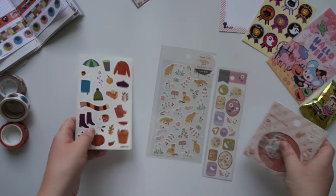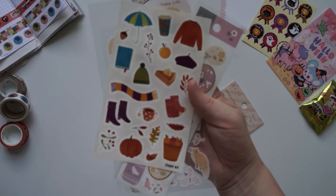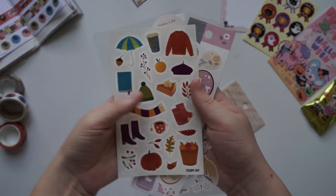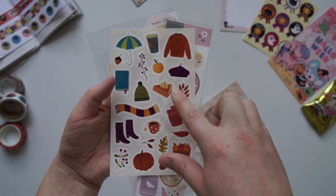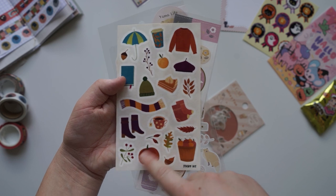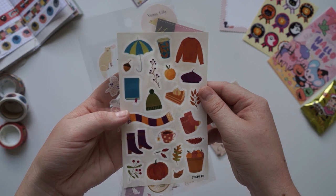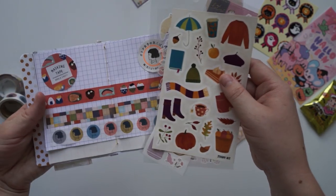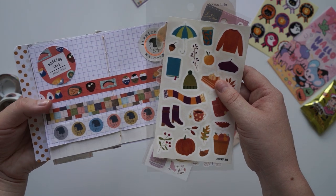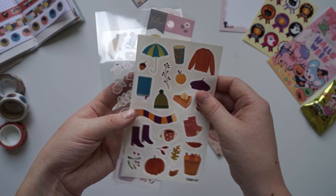I'll show you a little close up of each one of these — and then we'll open the bubble tea one because that one's flakes. Again as you can see, autumny themes — pumpkin pie, pumpkin, and jumpers and beanies. I really like it, I really like the colours, they're very vibrant. They do match the vibrant washi tapes as well, so I think they're going to be really cool to journal together with.